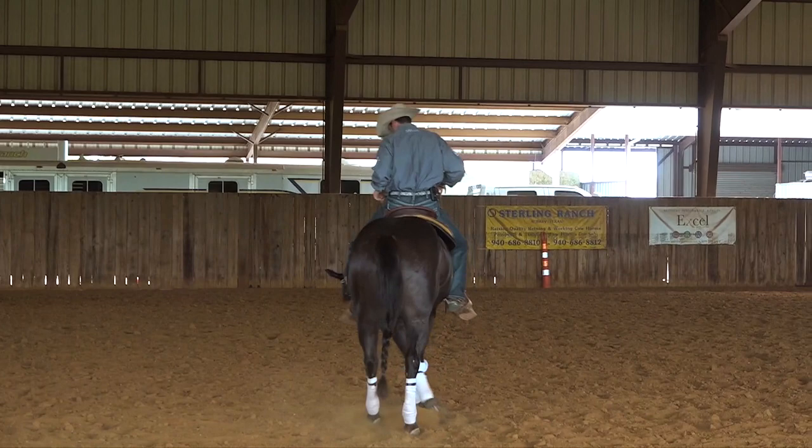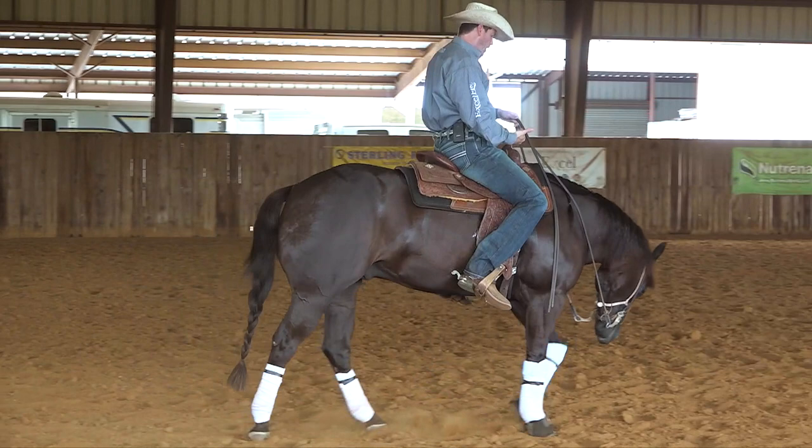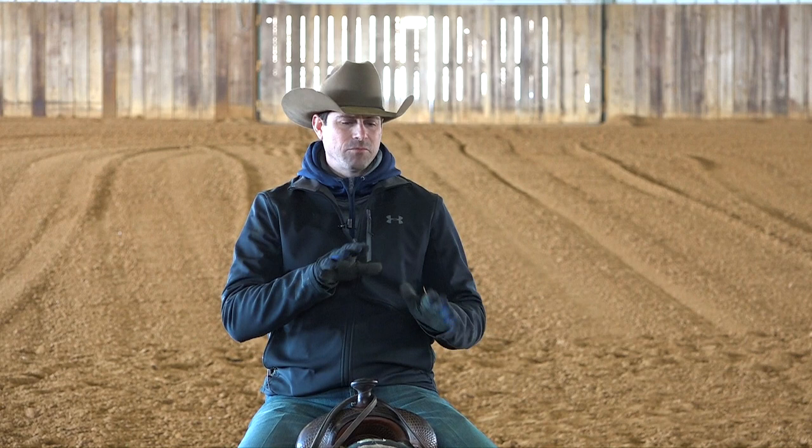If the horse focuses on their front legs and has a good mechanical movement that they understand and do balanced, the hind is usually going to do what it's supposed to do. I don't think it's beneficial to put too much attention on trying to get that inside hind leg to just stick to the ground like a screw and have the horse pivot around it — because there will be times a horse might need to adjust their balance and step out and come back. Focus on what the front legs are doing first. Side passing into the turn is one of many exercises that will help fix that.